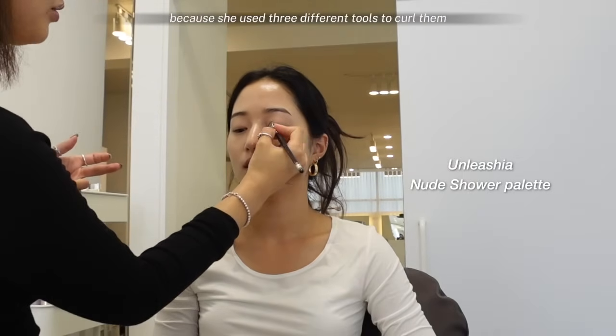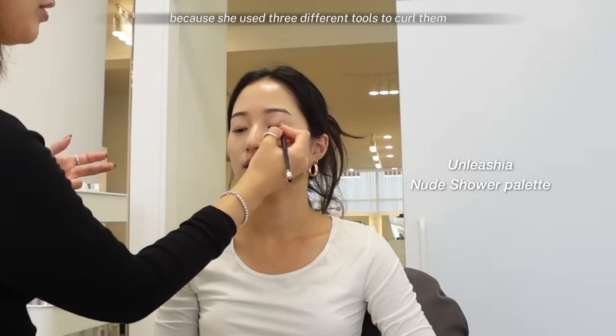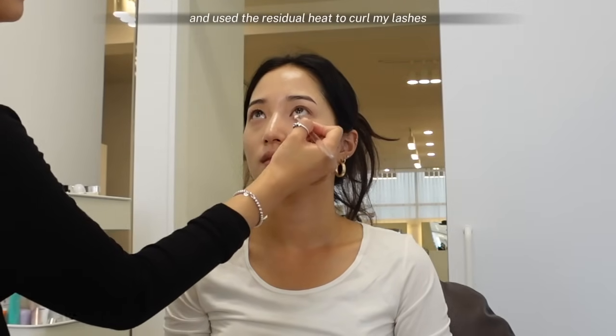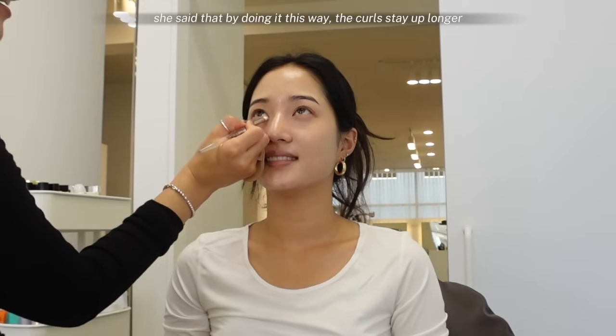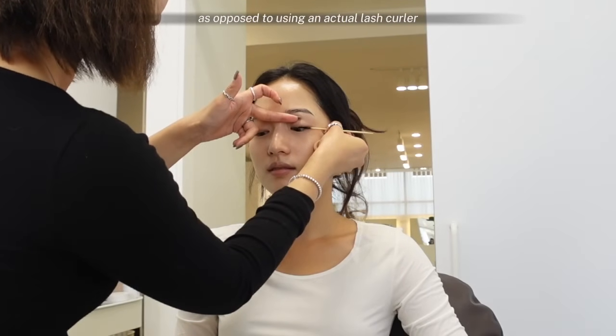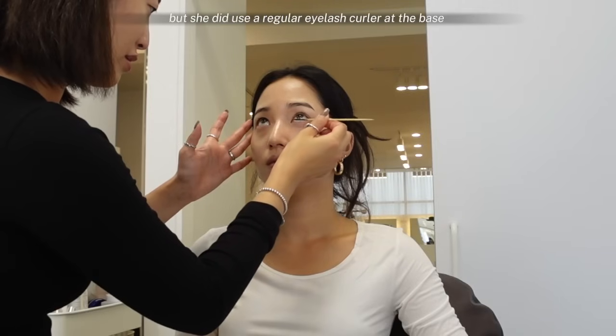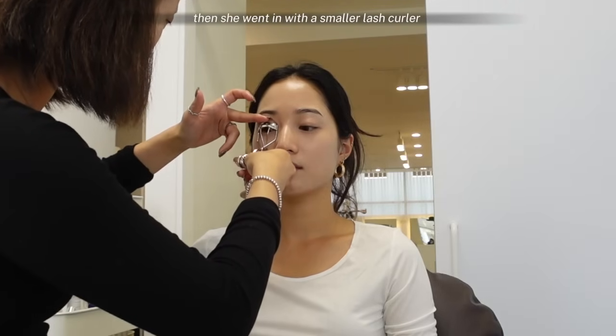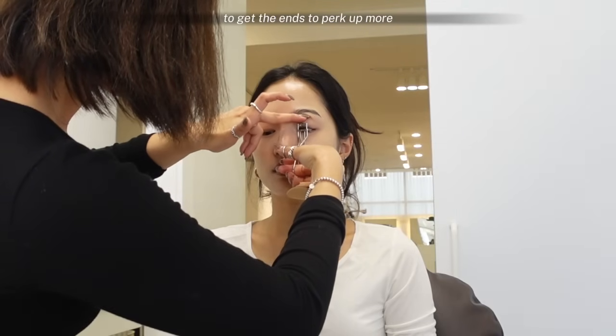When it was time for the lashes, I was so shocked because she used three different tools to curl them. First, she lit up a bamboo stick with a lighter and used the residual heat to curl my lashes. She said that by doing it this way, the curls stay up longer and are curled in a more natural way, as opposed to using an actual lash curler. But she did also use a regular eyelash curler at the base of my lashes to lift them from the roots, then went in with a smaller lash curler to get the ends to perk up more.